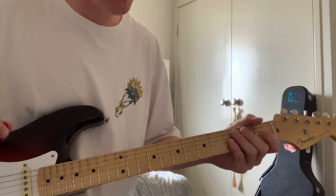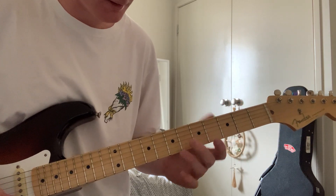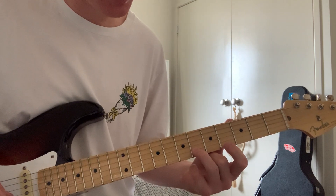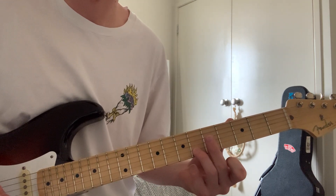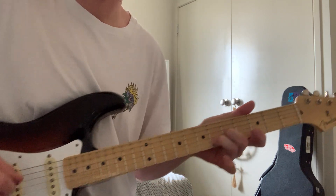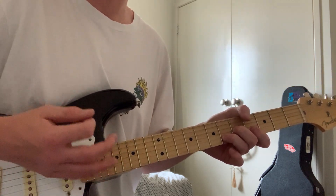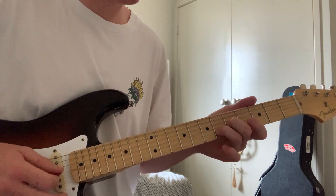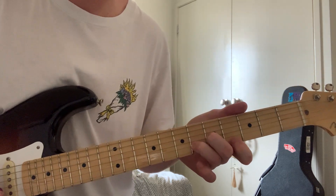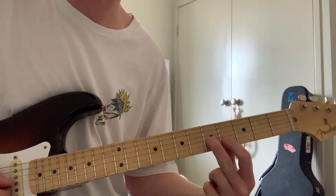The intro riff is really surfy, I really like it. Place your ring finger down on the sixth fret of the B string and your middle finger on the fifth fret of the B string, and play those together as a double stop. Then get your pointer finger down on the fourth fret of the B and lift off on the sixth, so you get this shape here.